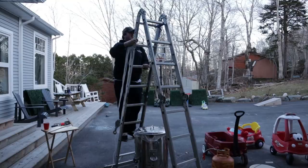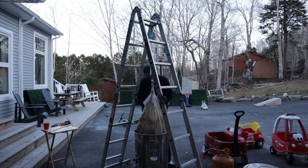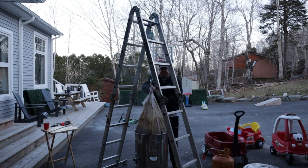Once the mash was done, I took the sleeping bag off and set up my block and tackle on the ladder to lift the grain. I like doing this for the larger batches. This is a 15-gallon batch, so it makes it a lot easier, and the block and tackle takes a lot of pressure off the lift.